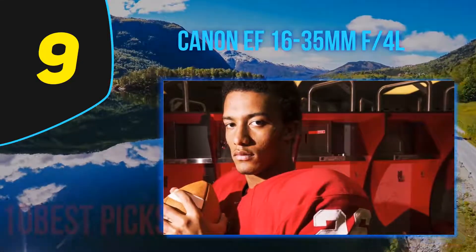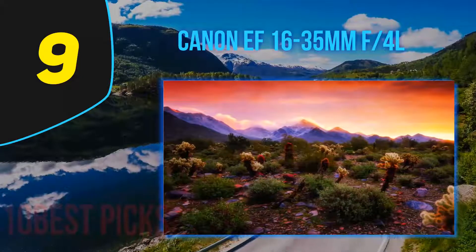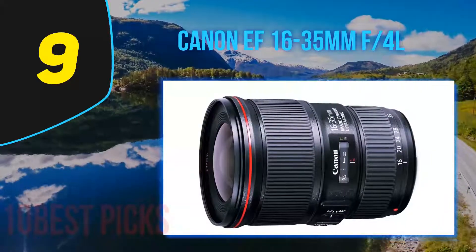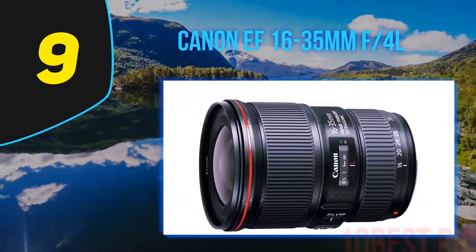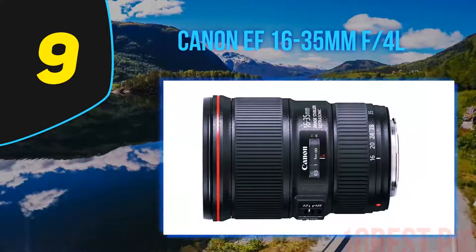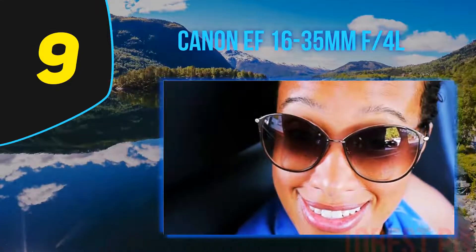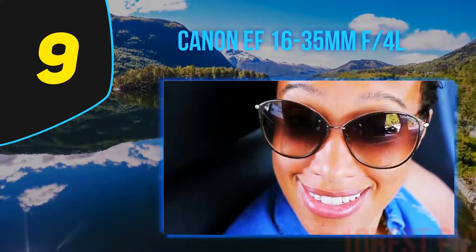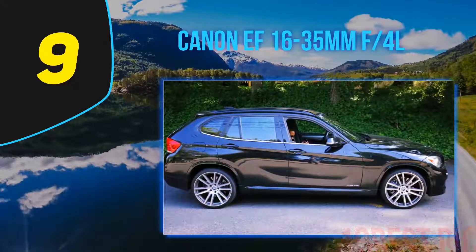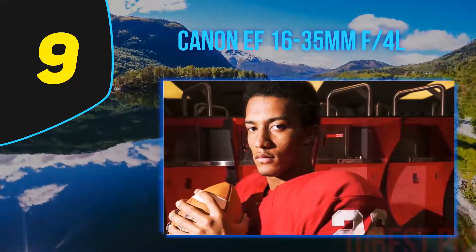The Canon EF 16-35mm f4 L IS USM is a wide-angle lens for full-frame cameras that sports a zoom range of just over 2x and a constant maximum aperture of f4. Sharpness is excellent, autofocus speeds are very fast, and even with its excellent build quality, thanks in part to the constant f4 maximum aperture, this lens only weighs 615 grams. The 16-35mm f4 L IS USM lens has a 4-stop image stabilizer, and sharp images can be produced around half the time with shutter speeds as low as 1/2 sec at 35mm, which is roughly 4 stops slower than the usual rule of thumb would allow for handheld shooting.